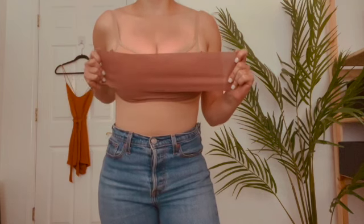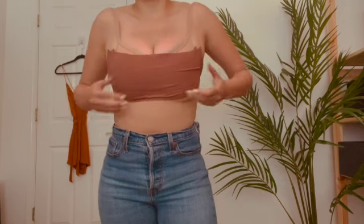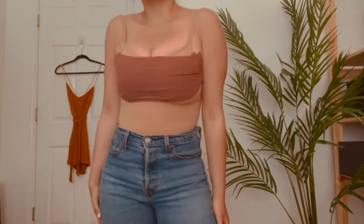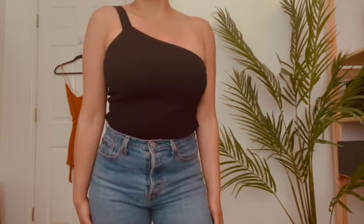Take your second strip of tape, place it across your chest to smooth the entire look out. And there you go, they'll never know. All products are listed below in the description.